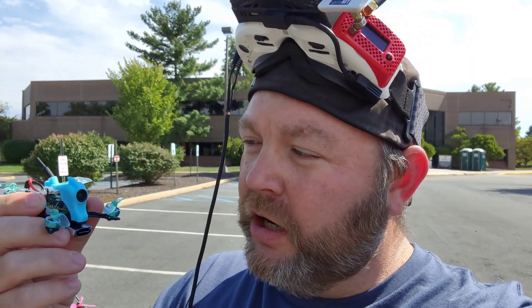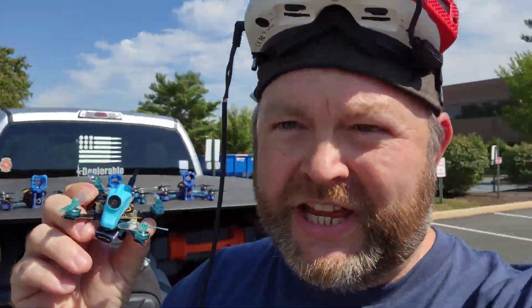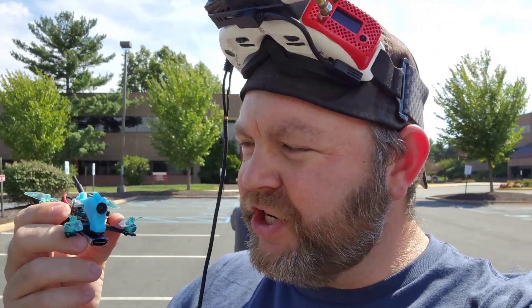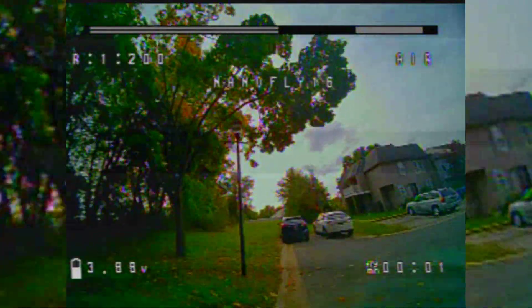Alright guys, we're out here going to do the outdoor test with the NanoFly. Got a little bit of wind out here, as you can see from the treetops. This could be a good test to see how this little guy does out in the wind on 1S. I'm going to do a little bit of freestyle ripping. Here's the outdoor flight.